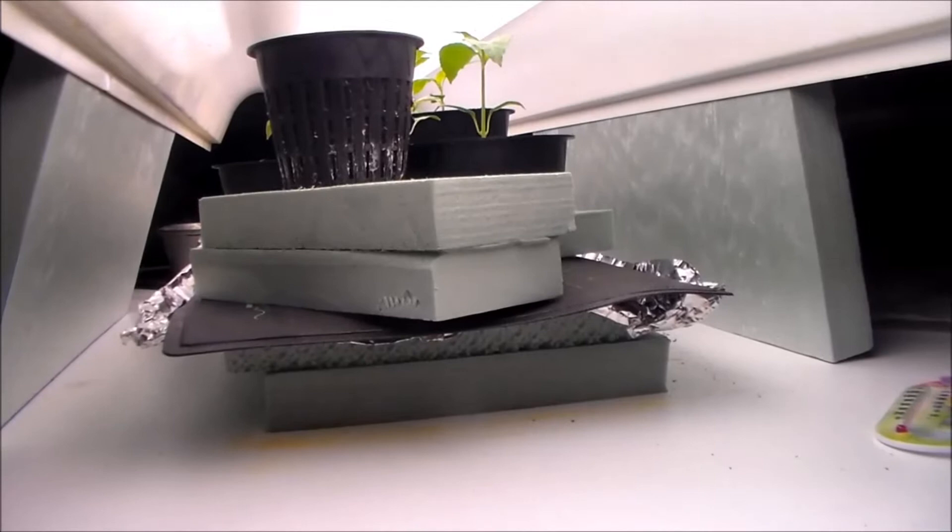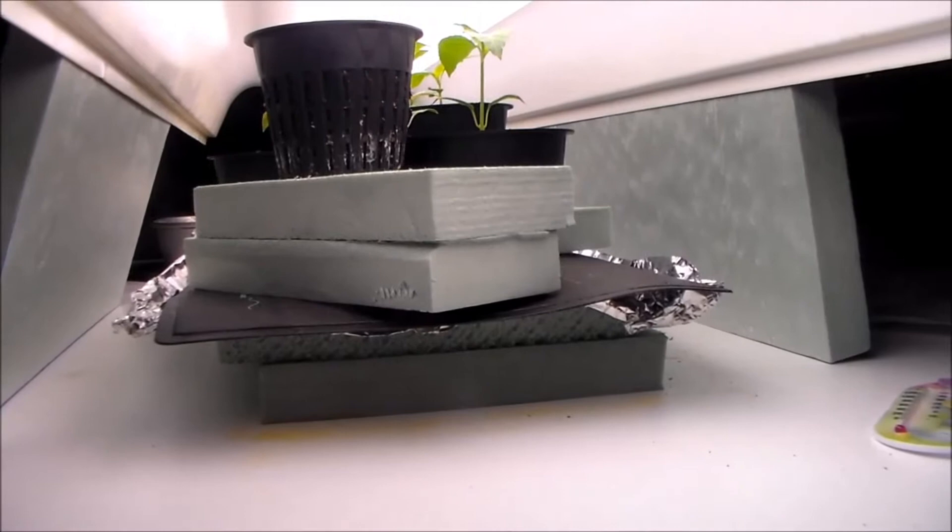Hi, this is John of Trish and John's Gardening Channel. Today is March 8th and we wanted to give you a quick update on our pepper series.